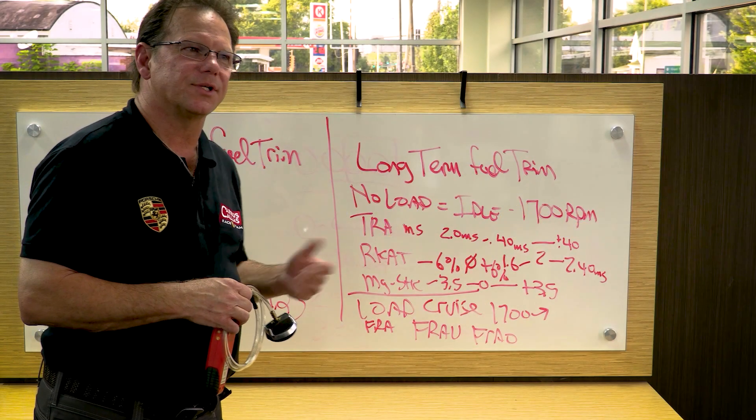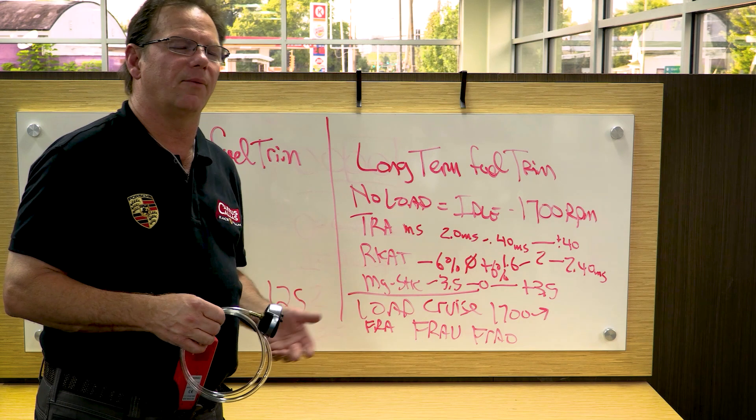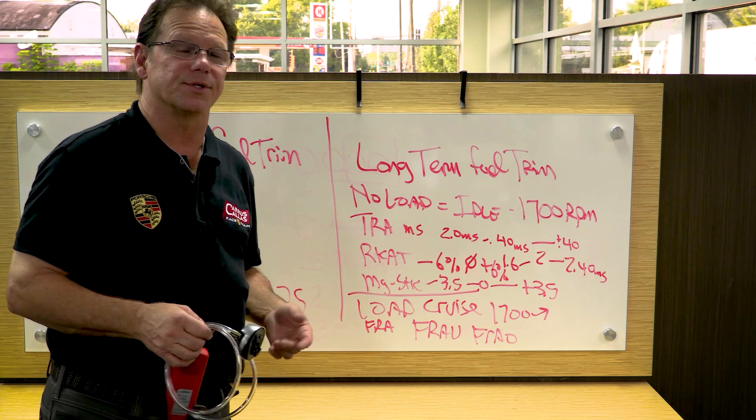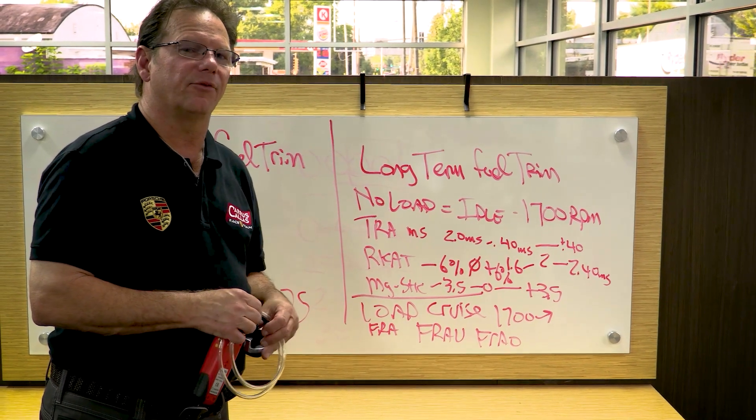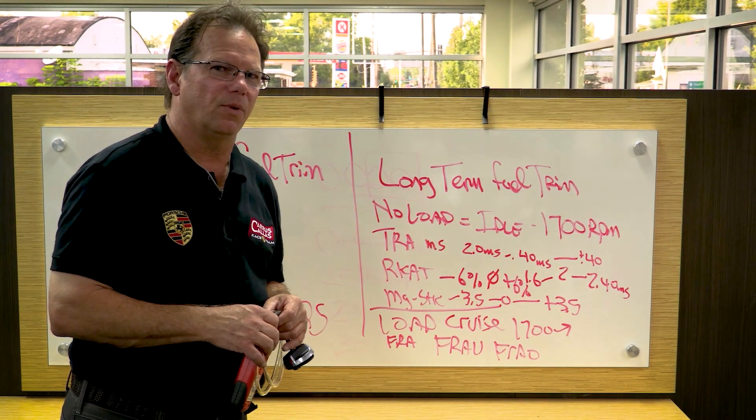Hello, everybody. This is Tony Callas. I just covered fuel trim and how we diagnose problems with cars, with Porsches most of the time. I wanted to now talk about some of those intermediate steps and why we do what we do with the items.